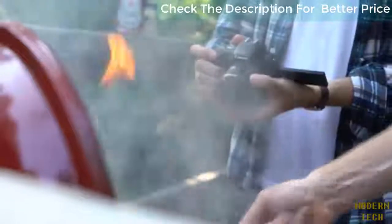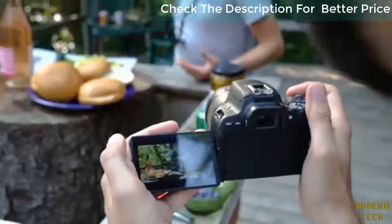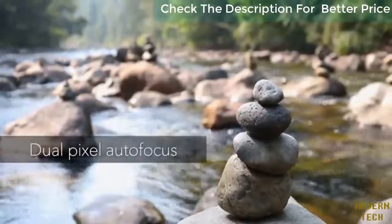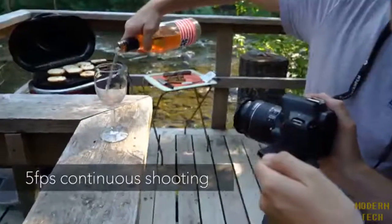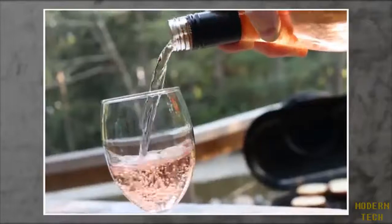The SL2 offers a fairly basic 9-point AF system in conventional viewfinder mode, but its dual-pixel autofocus in live view and video is much more versatile, making it a very capable camera for tripod-mounted photography and casual video shooting. A maximum shooting rate of 5 frames per second is useful for capturing fast-moving action.